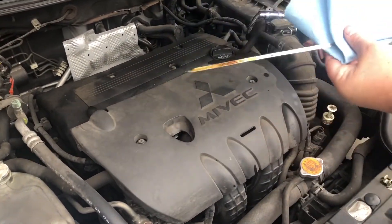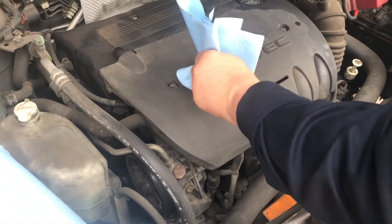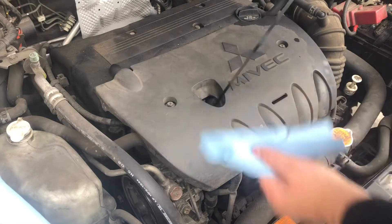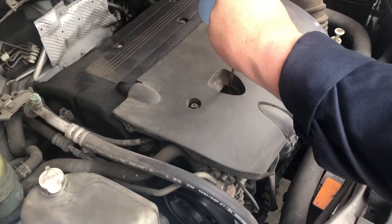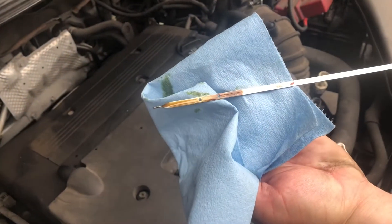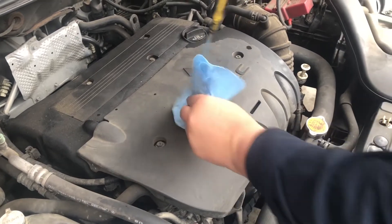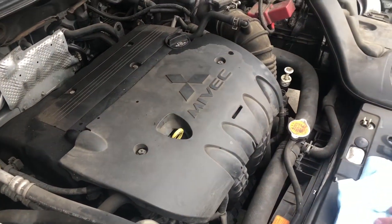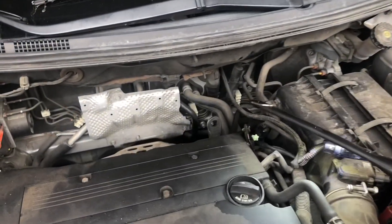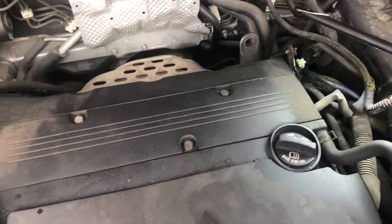Now we're going to go ahead and check the engine oil. Our oil level is good. I've already noticed back here — and this is why I wanted to check the oil fluid as well — looks like we have a really bad leaking valve cover gasket.